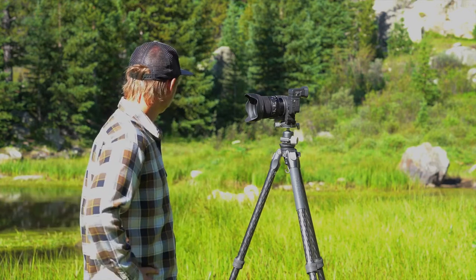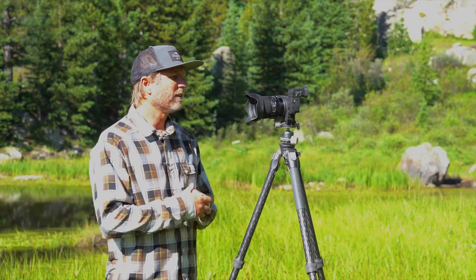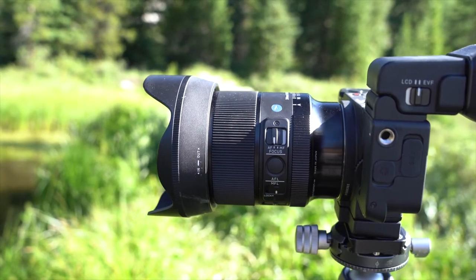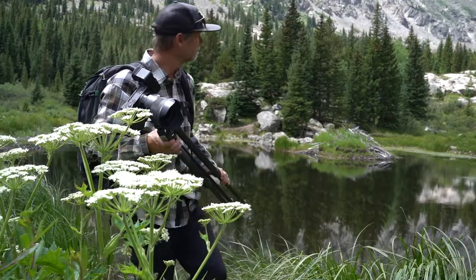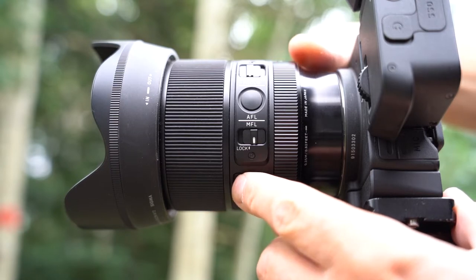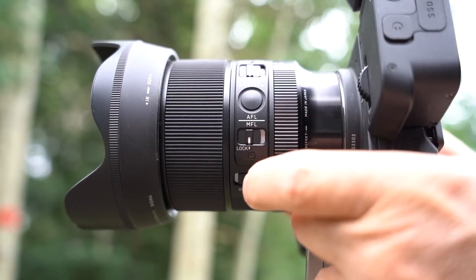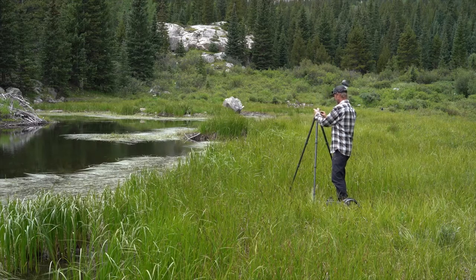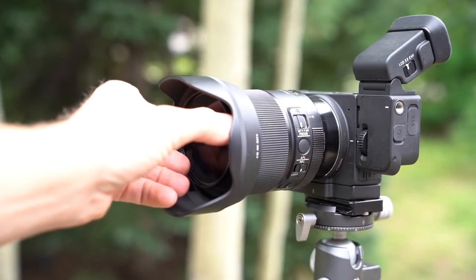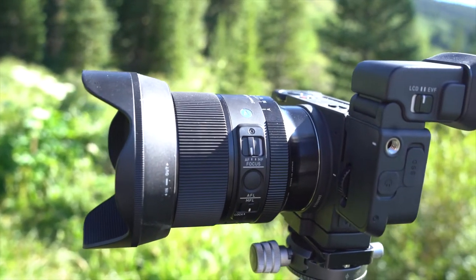Let's dive into the features of the lens. The Sigma 24mm f/1.4 DG DN Art is designed from the ground up for full-frame mirrorless — it's smaller, lighter, and the optics are even better than its predecessor. It has a manual aperture ring that can be de-clicked for video work, plus handy features like a programmable AFL button and a new manual focus lock switch, so you can set your focus and know it won't change even if you accidentally move the focus ring — ideal for time-lapse and long exposures. The lens features a 72mm filter thread up front, a rear filter holder, and dust and splash resistant construction.